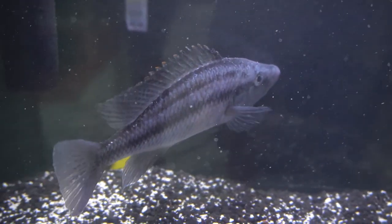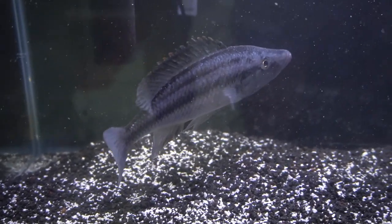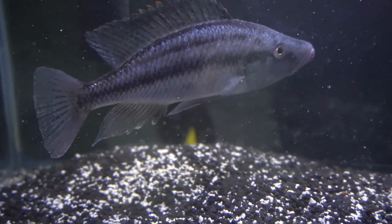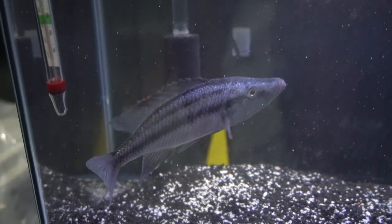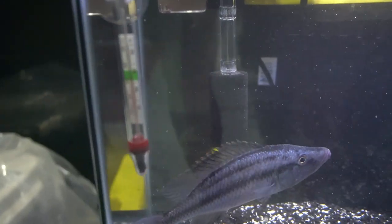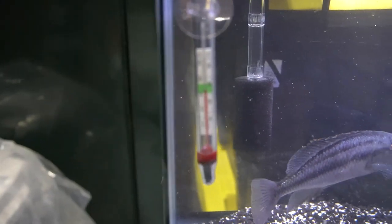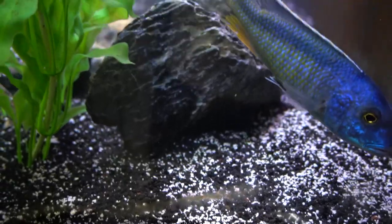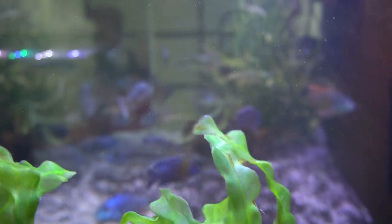This is a good-sized fish — it's my eye biter. Though he was eating really well, he was giving me some long stringy poops and his stomach had sunken in just a little bit. So I decided to pull him out and he'll be getting a Paracleanse treatment. I have a little thermometer in here to make sure the heater is doing its job, a little Aquatop heater, and a couple cups of substrate taken from the established 210-gallon tank.